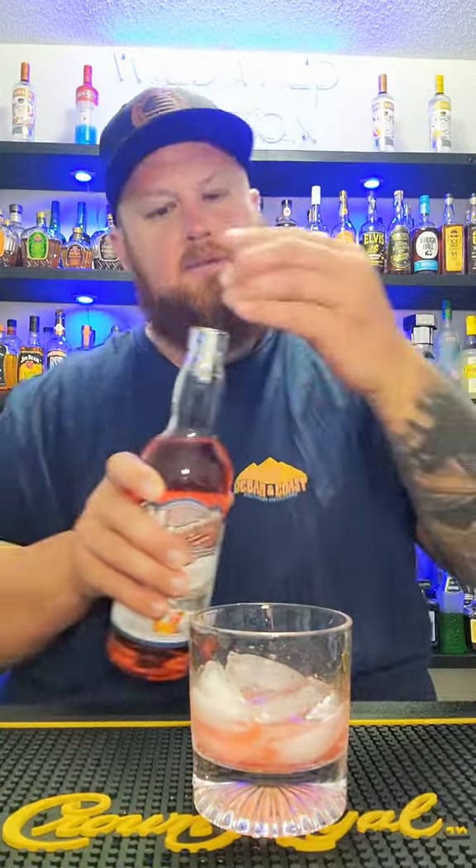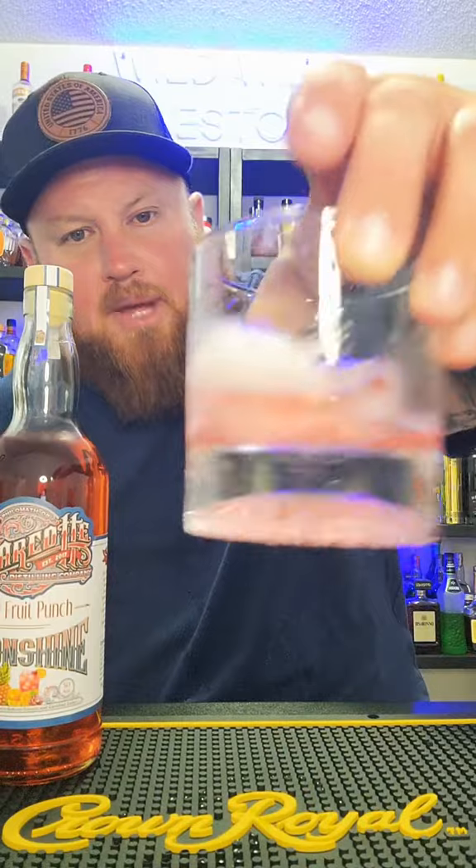Pop-top. Let's get it chilled. That is a very pretty color — it just looks straight red in the bottle, but when it comes out, it's like a nice little pink hue.